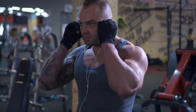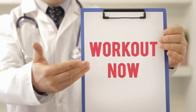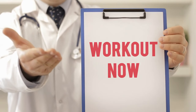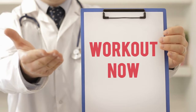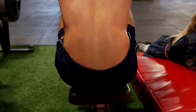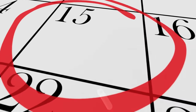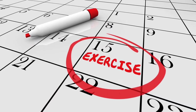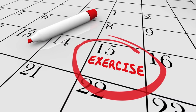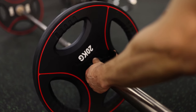Listen to your body. Don't push yourself through pain. If you experience discomfort, stop the exercise, reduce the weight, or consult a doctor. This workout is divided into three sections, each targeting different aspects of your back muscles. Perform the exercises in the order listed with rest periods included. Adjust the weight based on your fitness level, aiming for a challenging yet manageable rep range.